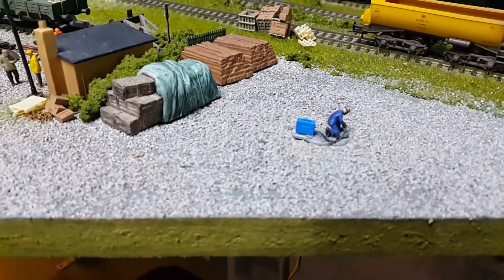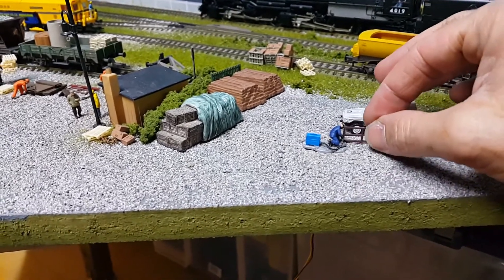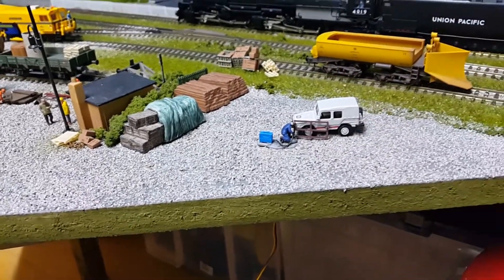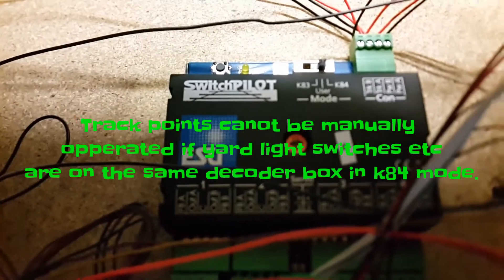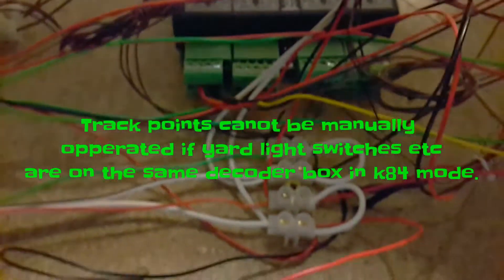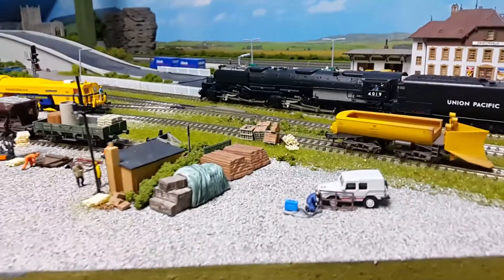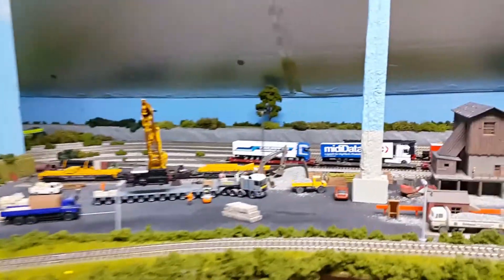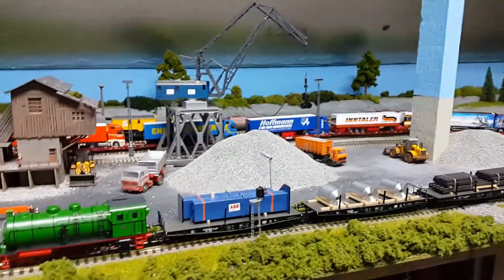All you need then is a bit of gravel around there, and I'll put the gate right about there leaning against the truck. There's the decoder — make sure the switch is flicked over to K84 mode. Any accessories going in on K84 switch mode will enable them to light permanently. All I need to do now is add some gravel and wire them up. It's always good having a gravel yard on the layout — I've got tons of it there, and that's one of the added bonuses.